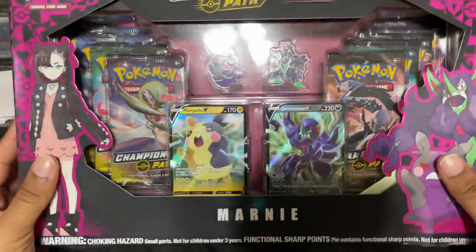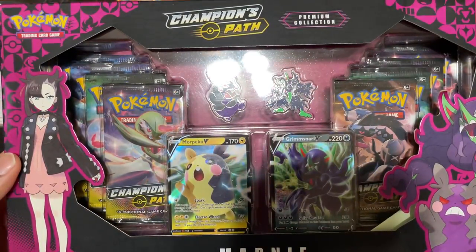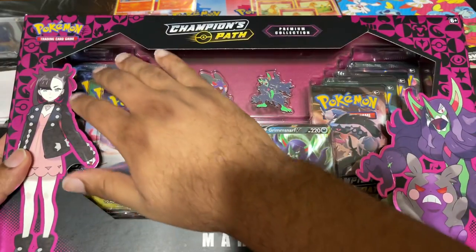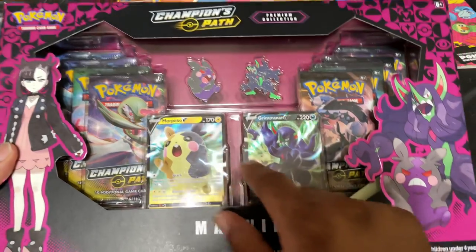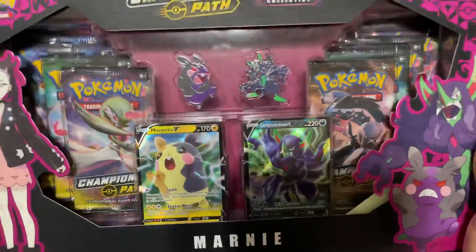Hey, what up guys? Welcome back to another PokePack Pack Unboxing. Today we have the Marnie Champion's Path Premium Collection Edition where you get eight Champion's Path Packs, Morpeko and Grimmsnarl. Grimmsnarl being the card that I really want out of this, and then you got Grimmsnarl right there as a pin.